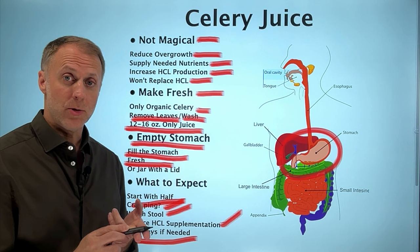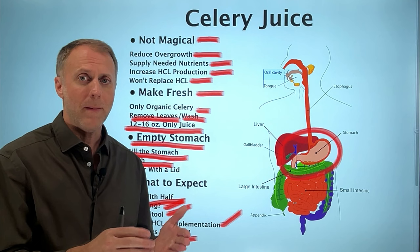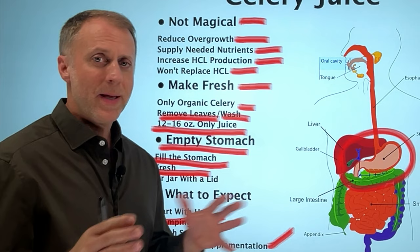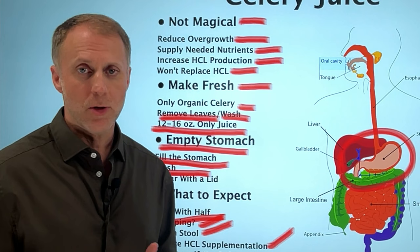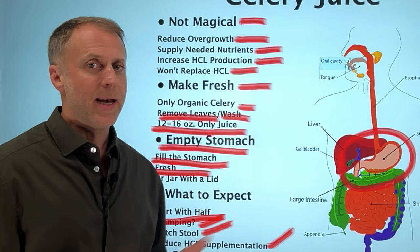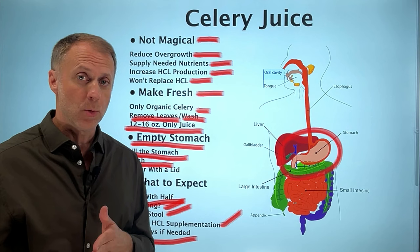The length of time someone may need celery juice will vary, but most people need to drink it for about a month or two, or maybe once a week after that first month. One of the biggest mistakes is thinking celery juice is going to fix the whole problem. If someone has a significant overgrowth — especially something aggressive like H. pylori — they're going to need to do more than just celery juice. It can be a piece of the puzzle, but it's not magic and it won't fix everything on its own. Jump over to watch our video on how to wipe out bacteria in the stomach to get more tools to help take this problem down faster.